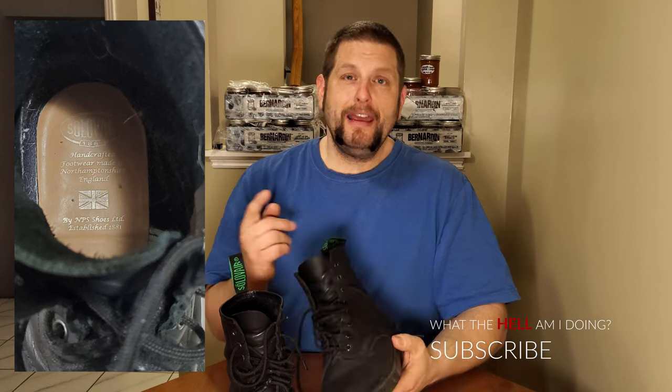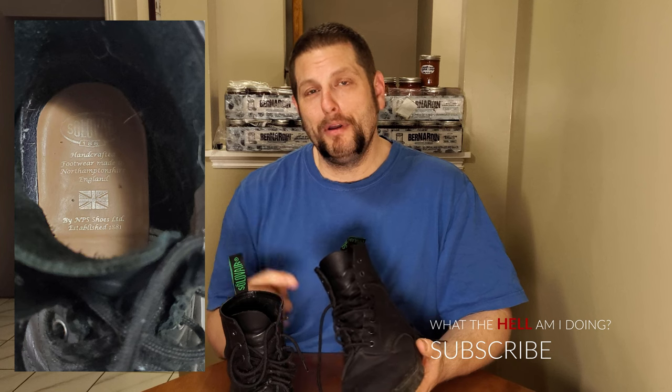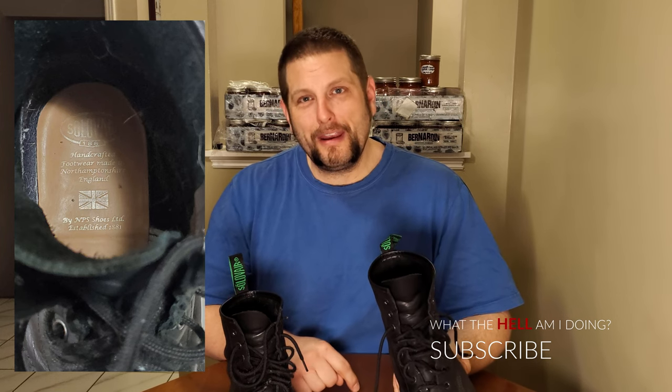The inside — even the logo inside, look at that. The logo where my feet constantly are rubbing and sweating — even that is still perfectly intact. That's impressive. Usually that doesn't happen either. You can see these boots look great.